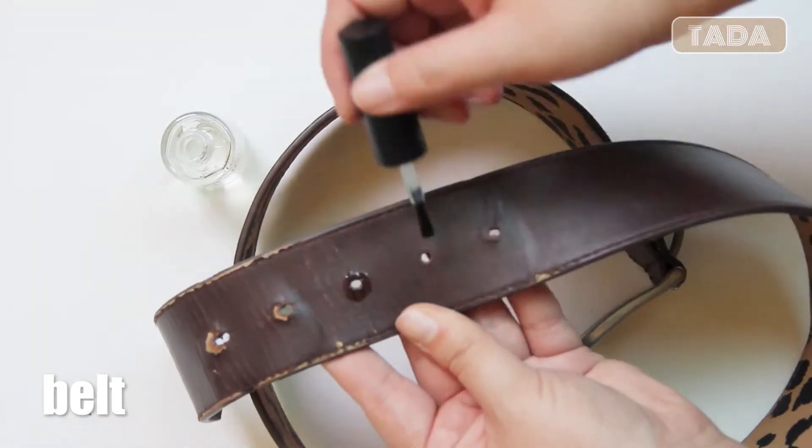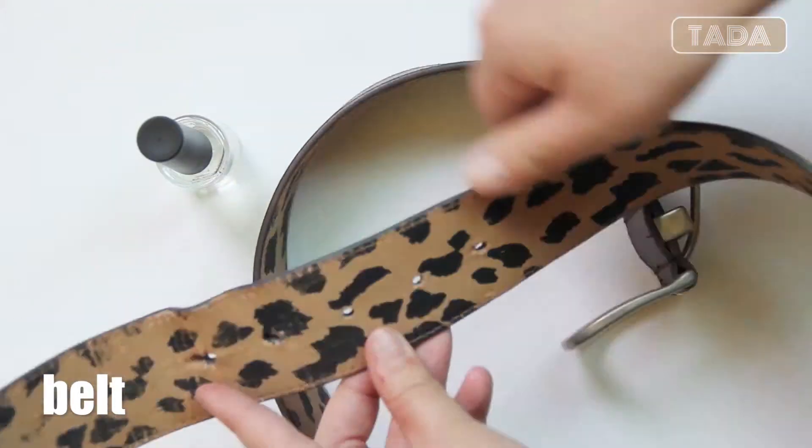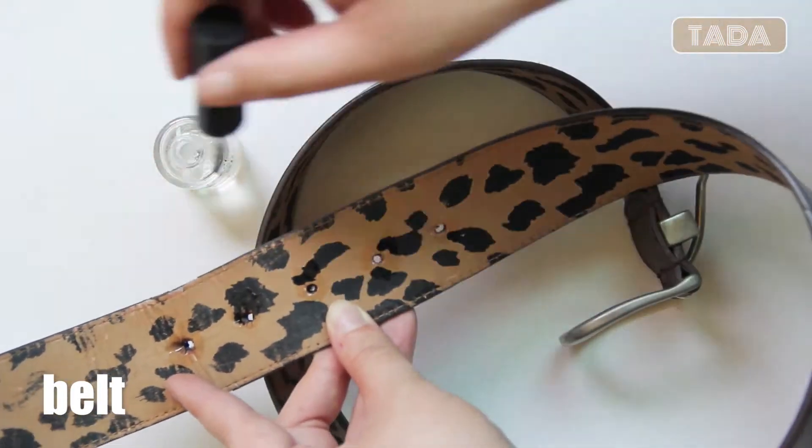If you look at this belt, you can see which hole has been used. To prevent that from happening, you can apply nail polish around the hole. It can surely extend its lifespan.